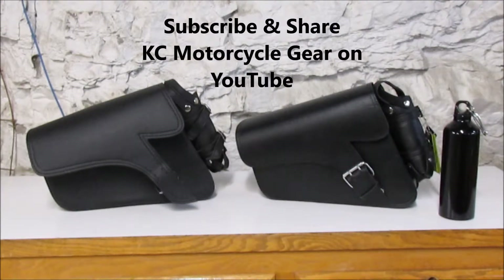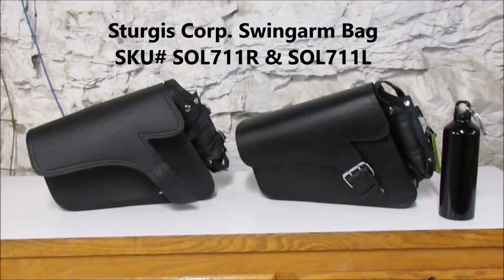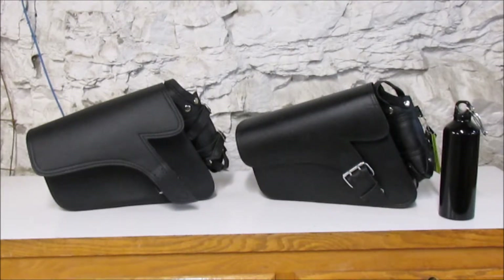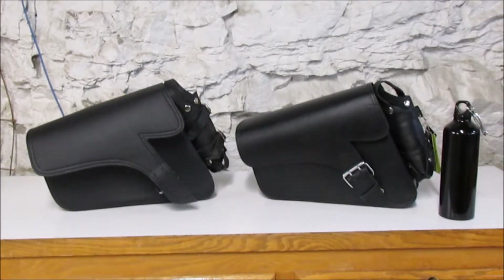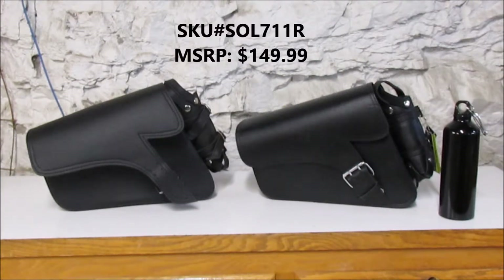Welcome to KC Motorcycle Gear. Today we're taking a look at our Sturgis brand Solo Swing Arm Bags, SOL711L and 711R. These are very well constructed bags. The 711L is a genuine leather bag lined with PVC. The 711R is an imitation leather bag.